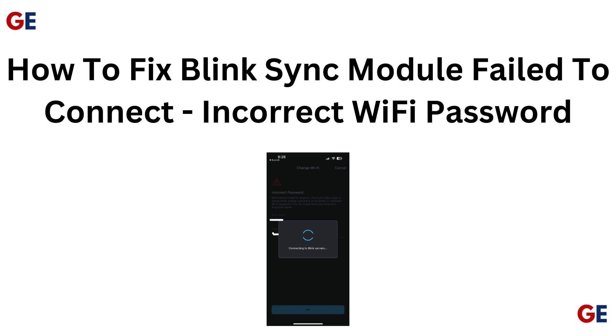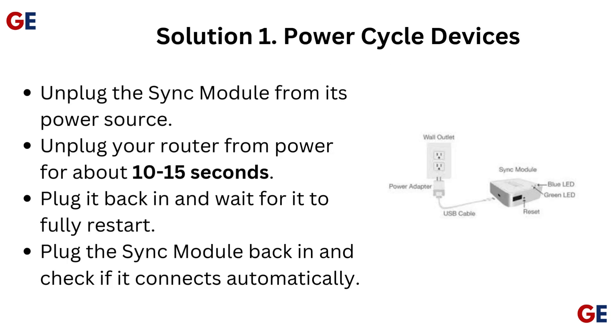How to fix Blink Sync Module failed to connect incorrect Wi-Fi password. Solution 1: Power Cycle Devices. Unplug the sync module from its power source. Unplug your router from power for about 10 to 15 seconds. Plug it back in and wait for it to fully restart. Plug the sync module back in and check if it connects automatically.